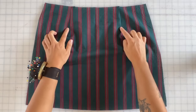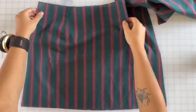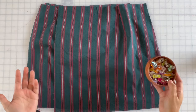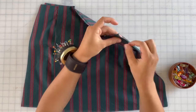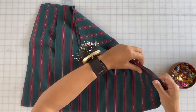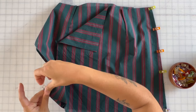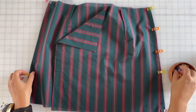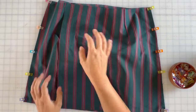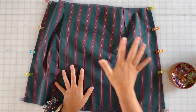Once all your darts are done and pressed, take your back skirt piece and your front skirt pieces and with right sides together pin or clip them in place. Match up the top, the bottom, and work all the way down — making sure you're matching the notches on the side seams as well. Do the same for the other side. Then sew these side seams with a one centimeter seam allowance, leaving the center front pieces completely open. If you are lining your garment, do this exact same process for both the outer and the lining pieces.